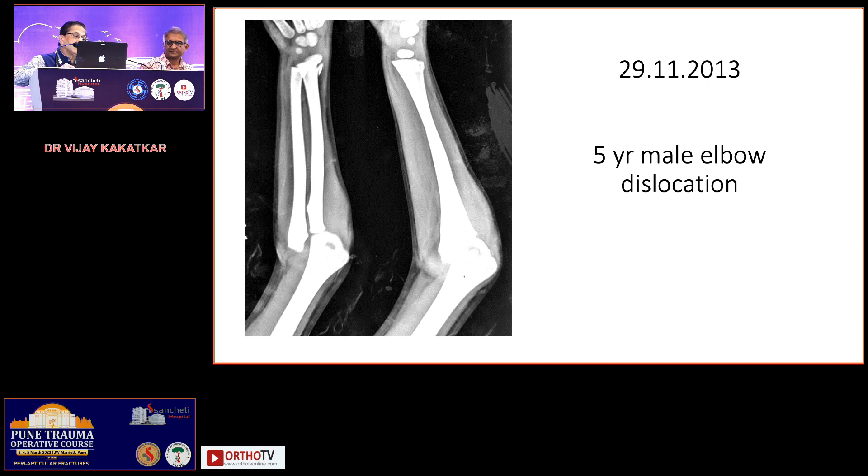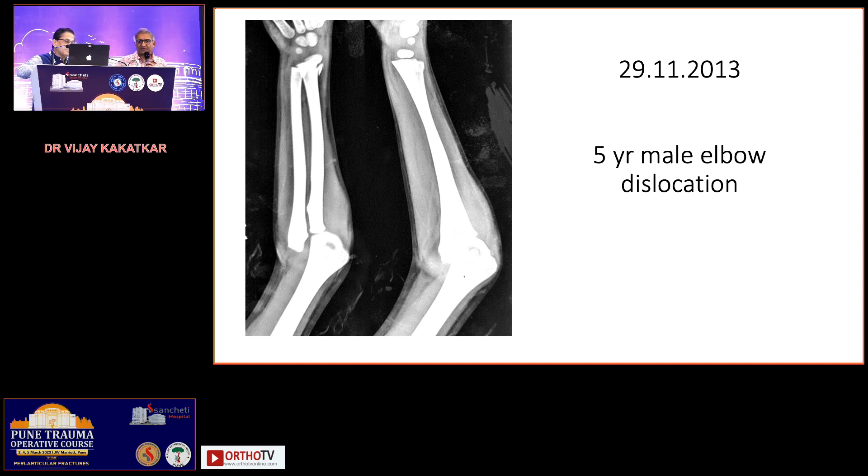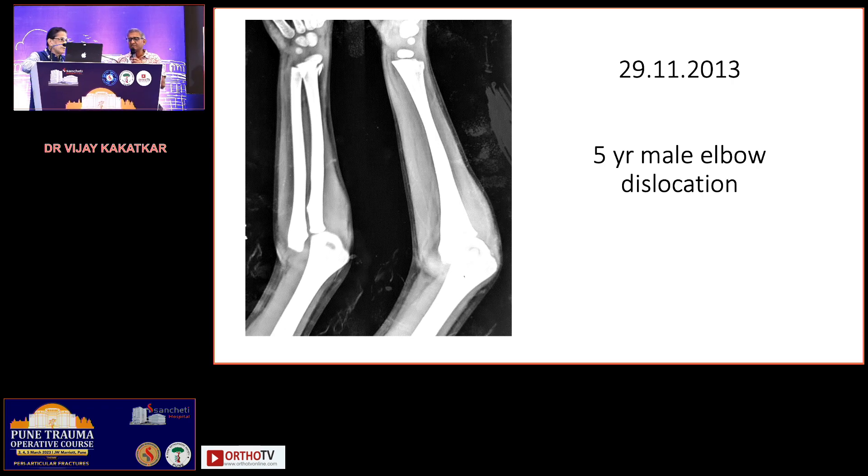When you see this kind of x-ray, the first thing to consider is clarity — dislocations in children are rare and most of the time they are associated with some fracture, either in the medial epicondyle, radial head, or lateral condyle. These are the three structures which fracture along with a dislocated elbow. I would take a traction view in radiology; if the child is in too much pain, I would reduce it first and then have a better look at the anatomy.